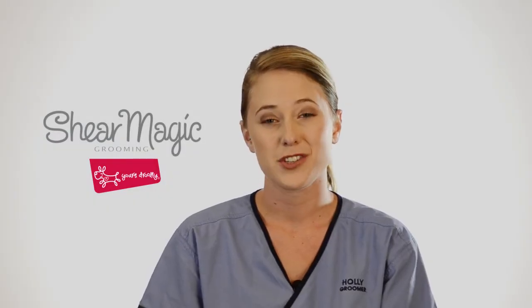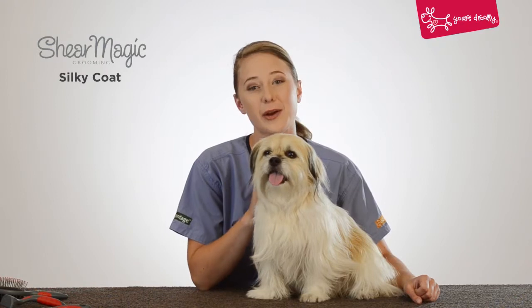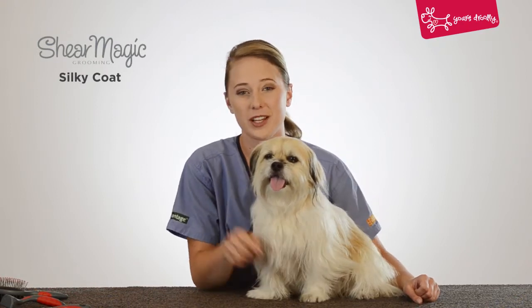Hi, I'm Holly. I'm a professional dog groomer here in Wellington, New Zealand. And today I'm going to be showing you how to use the Sheer Magic Dog Grooming Range. Here with me today we have Sadie, and we're going to be showing you how to groom your dog with a silky coat.